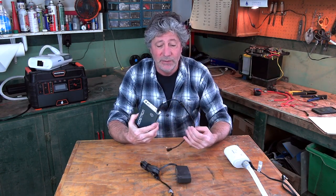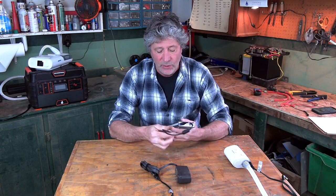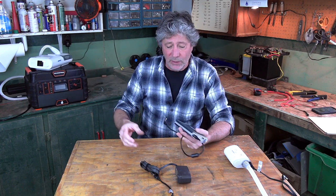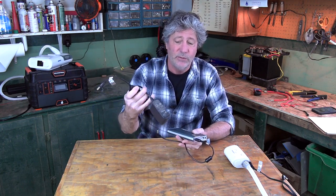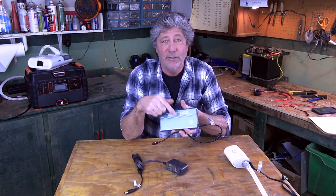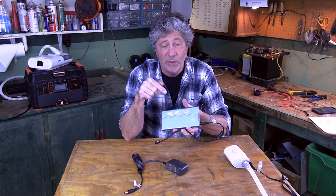My experience with recharging is that using this cord plugged into a 12-volt power unit takes a little under three hours. Using this cord plugged into a 110-volt wall outlet takes about two and a half hours to bring the battery from completely dead up to 100 percent.